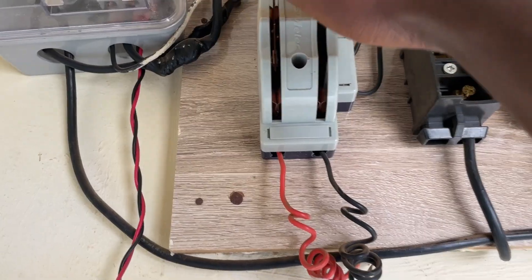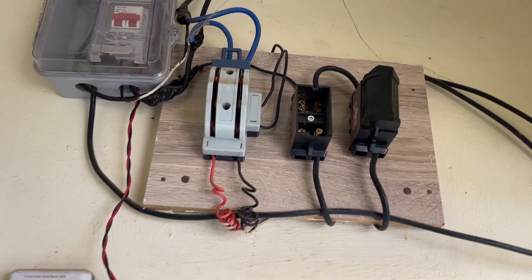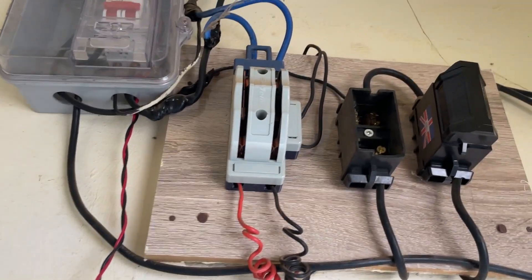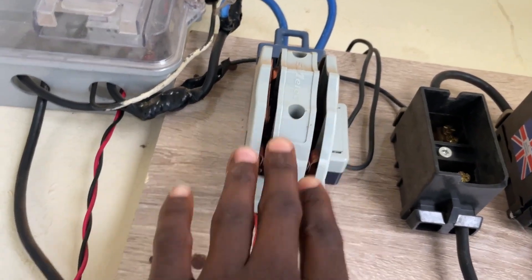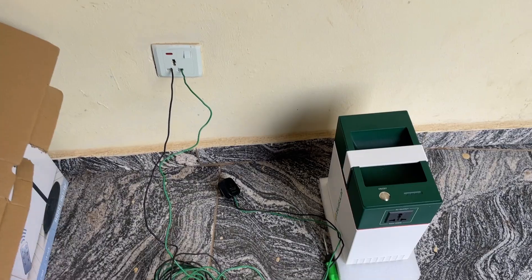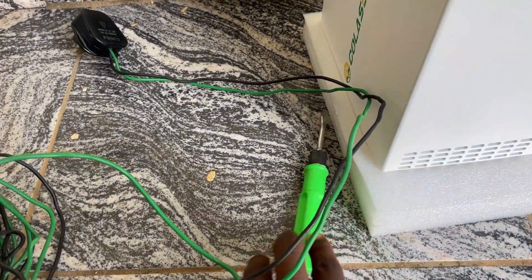It's very simple — now let's go outside so I can show you how easy it is to connect this solar generator to the changeover to power your entire apartment. Okay guys, you can see right here is my NEPA changeover.